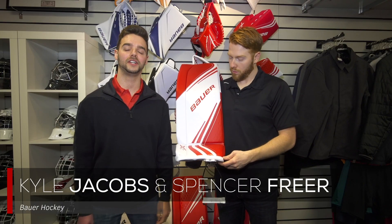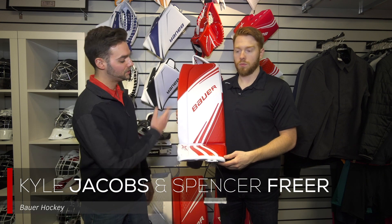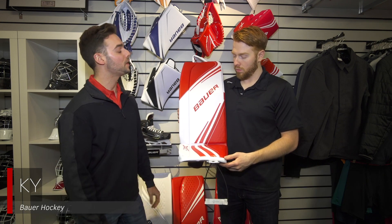Hey guys, Kyle and Spence with Bauer. We're here with iDef Hockey. Today we're talking 2X leg pads. Spence, what's going on with this leg pad?